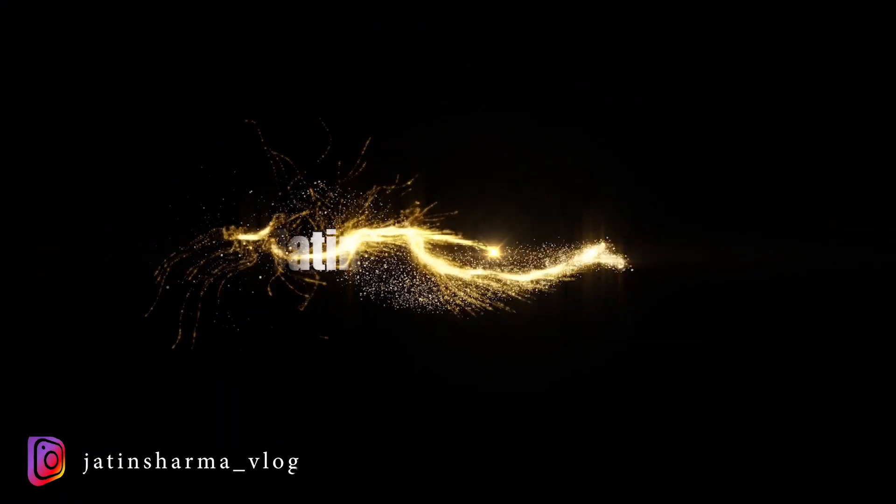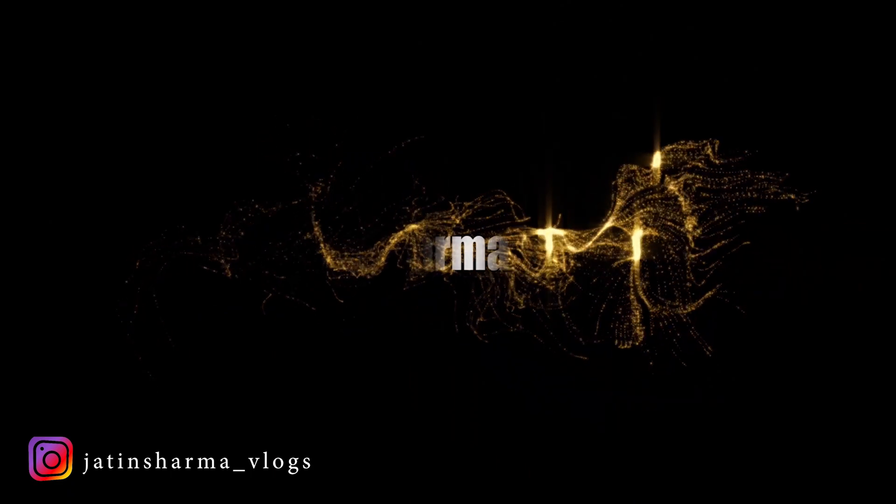That's it for this small vlog. I hope you will like it, and I will see you with a new vlog. Until then, stay safe, stay healthy, and take care. Bye bye.